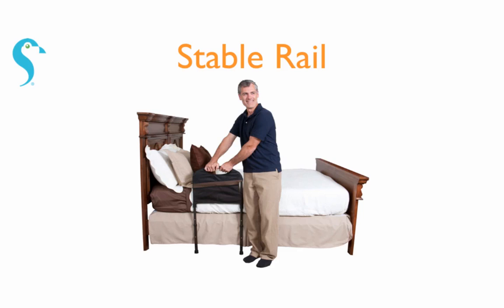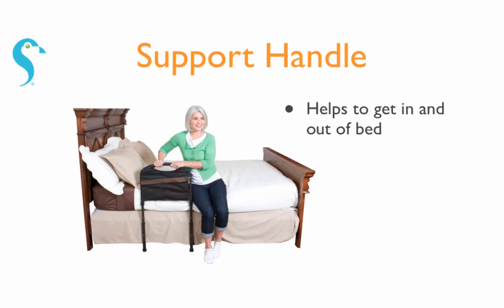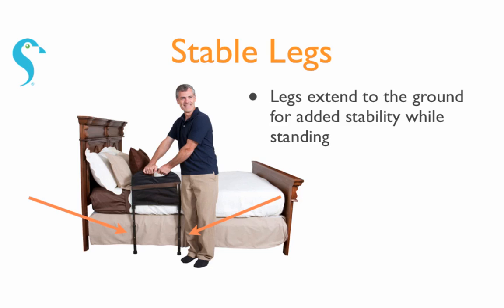The stable rail from Stander attaches to any home or hospital bed by sliding between the mattress and box spring. It's used as a support handle to provide assistance getting in and out of bed. Legs extend to the floor for extra stability and support while standing.